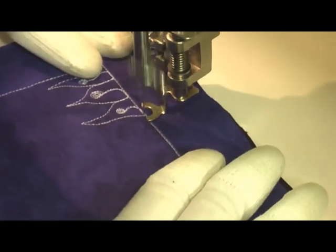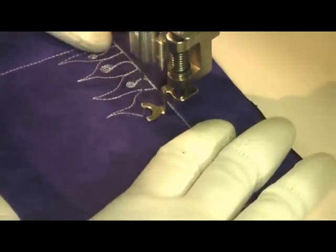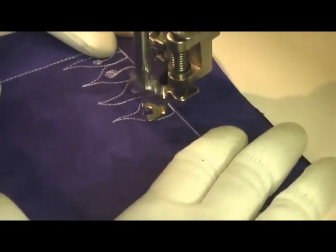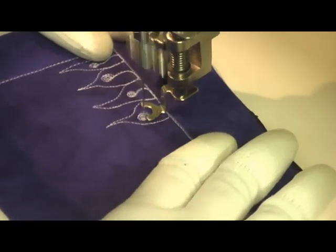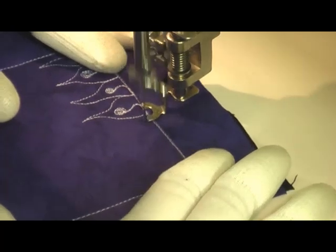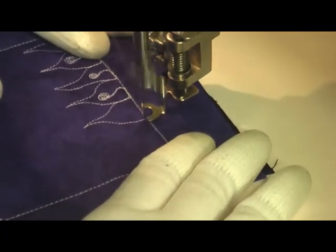You just work from one edge of your quilting space to the other, creating these leaf designs and then filling them with the little lollipop shape in the center. This design works really well in the open, uncomplicated areas of your quilt.